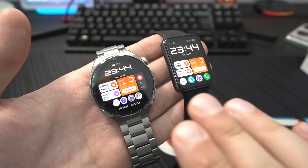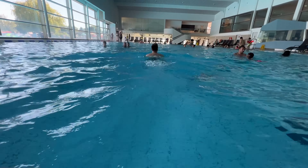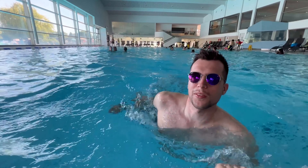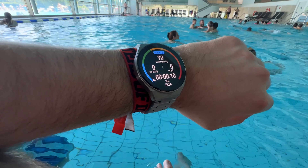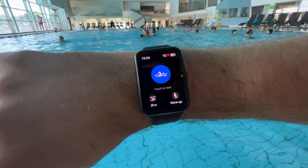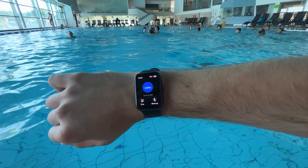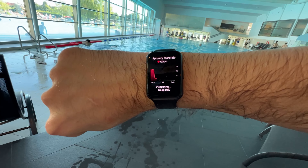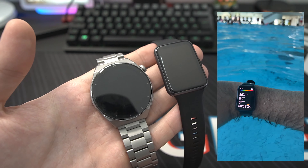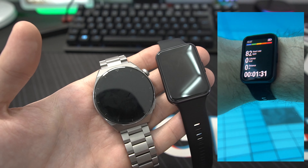Both watches are waterproof, but there are differences. The Watch Fit 2 has a 5 ATM rating. The GT3 Pro also has 5 ATM plus an additional IP68 rating and up to 30 meters depth rating, meaning you can go diving with the GT3 Pro in sea water as long as you rinse it afterward. With the Watch Fit 2 you can do pool swimming, but you should not go scuba diving as it won't withstand the pressure. I tested both in the pool without any problems. Both also have a water drain mode through the speaker to expel water.